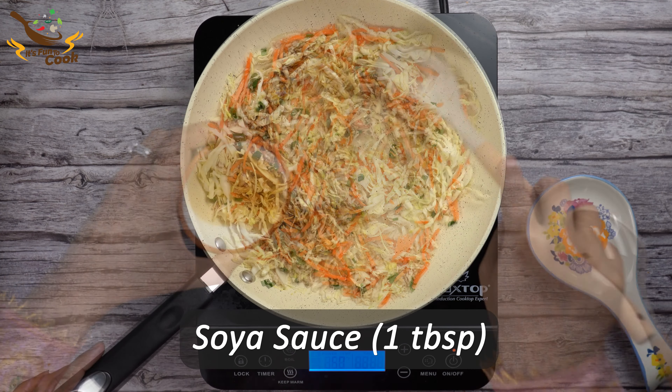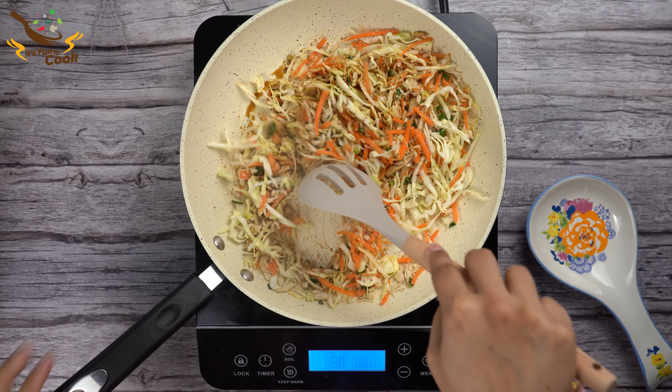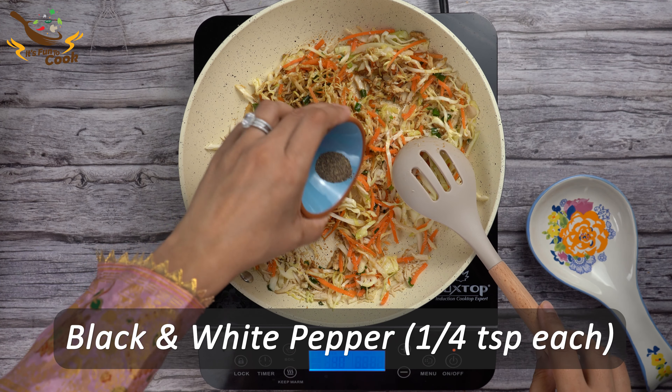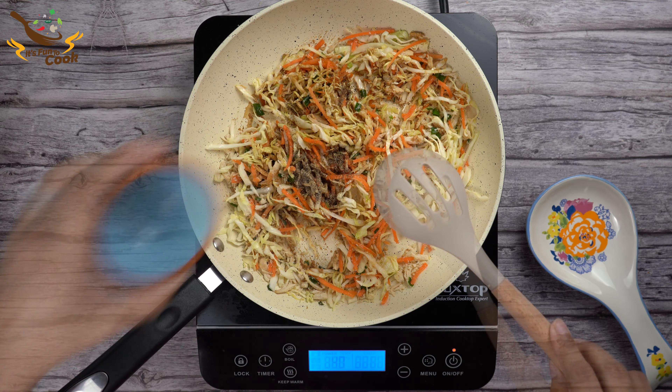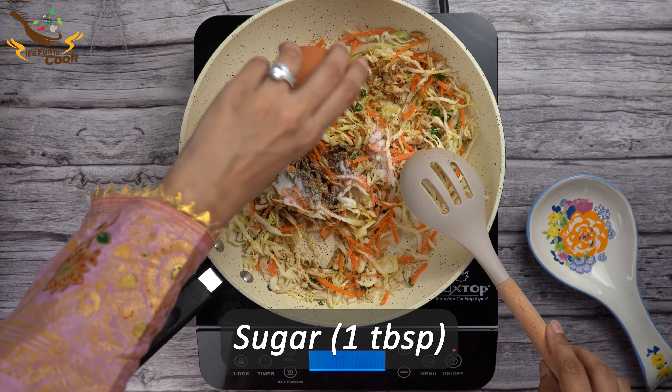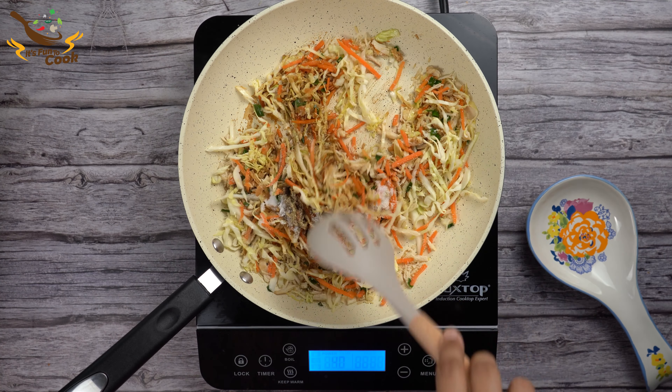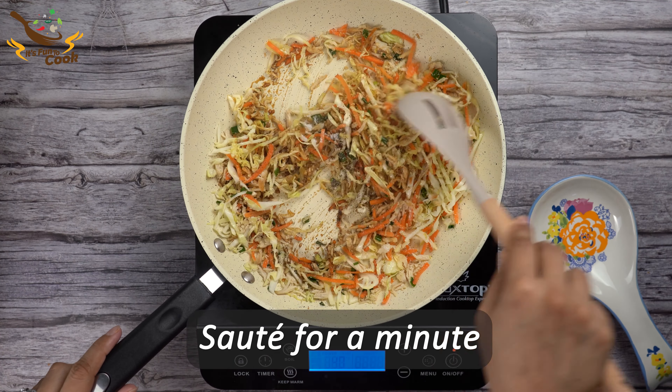Add 1 tablespoon of soy sauce, a quarter teaspoon each of black and white pepper, 1 tablespoon of sugar, and half teaspoon of salt. Sauté them for an additional one minute.